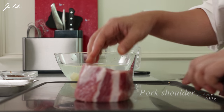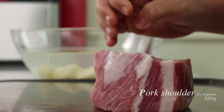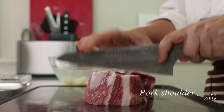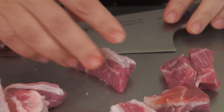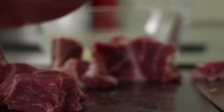And the pork — we're using pork shoulder. The shoulder part of the pork is the ideal cut for stews: it's not so fatty, and it's not so tough or lean. I want this stew a little rustic, so the size doesn't have to be cut too small.